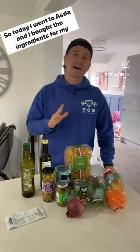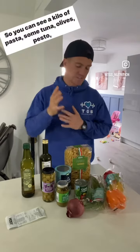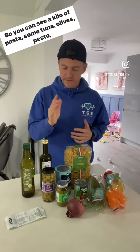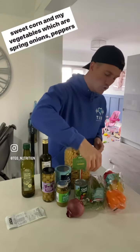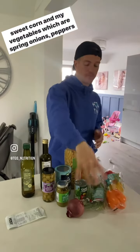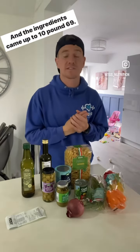Hey up gang, so today I went to Asda and I bought the ingredients for my tuna pasta that I'm going to make this week. So you can see a kilo of pasta, some tuna, olives, pesto, sweet corn, and my vegetables which are spring onions, peppers and onion. And the ingredients came up to £10.69.